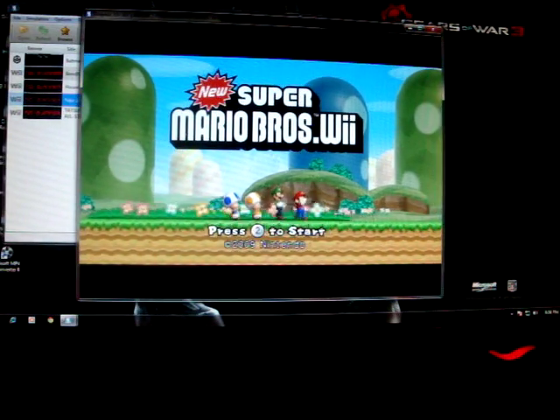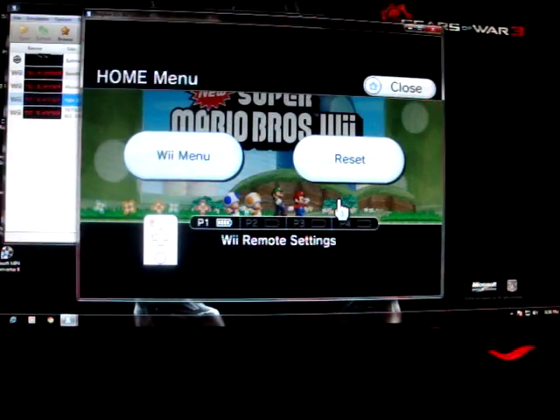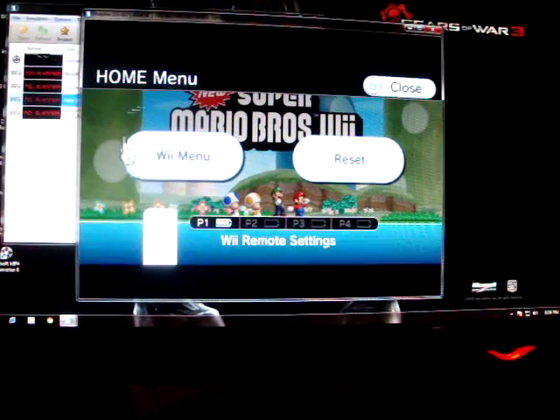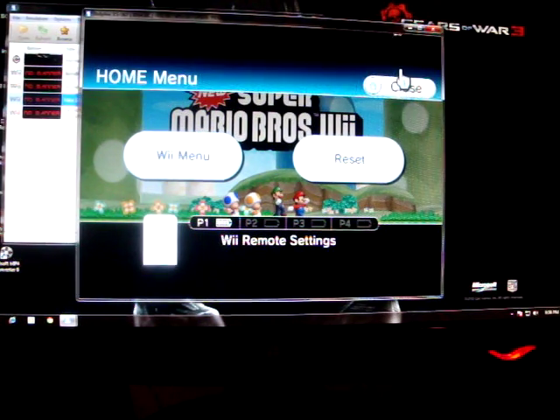I'm running it in Windows. If I press the home key, it actually emulates. The only thing is the cursor is kind of off a little bit, because the Nintendo Wii is kind of buttery the way it smooths in. So I'll go back to that.